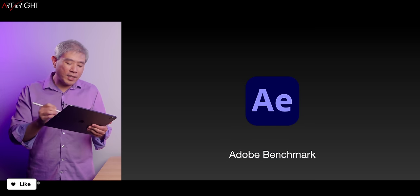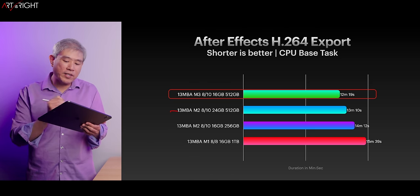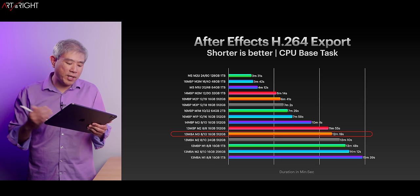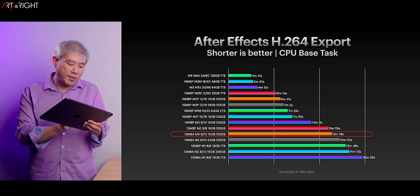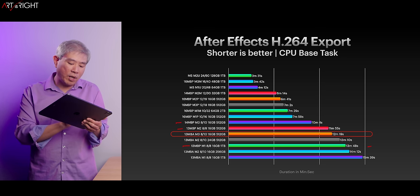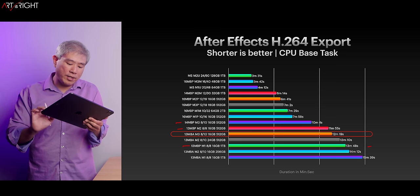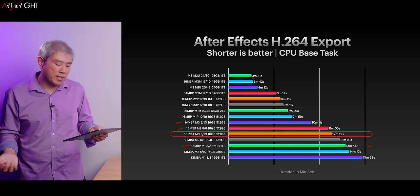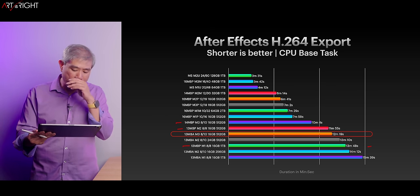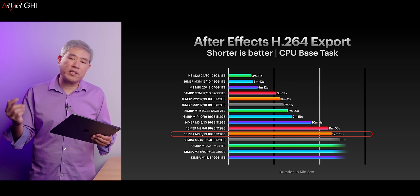For After Effects using the Adobe Benchmark, the M3 Air comes in at the very top with the M2 Air just a little under a minute slower. The M1 with active cooling takes slightly longer, and the 14-inch MacBook Pro M3 is close to two minutes faster. I would definitely look at getting the 14-inch MacBook Pro if you do a lot of these tasks — and the numbers really start going down as you increase resources on the machine.